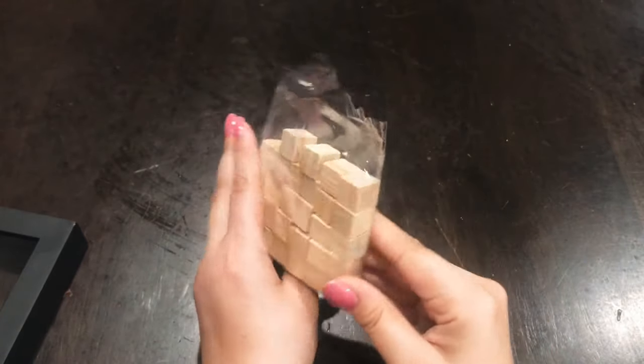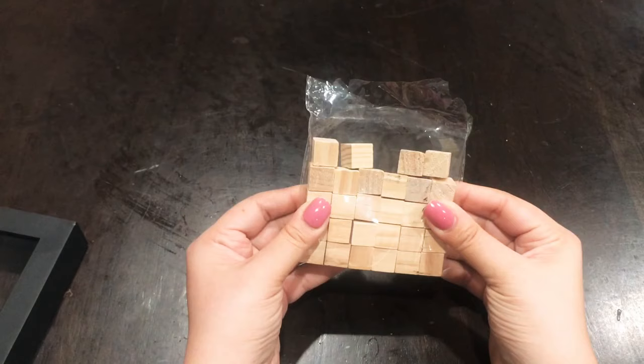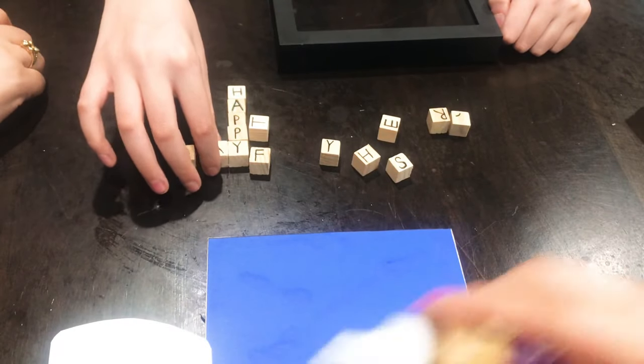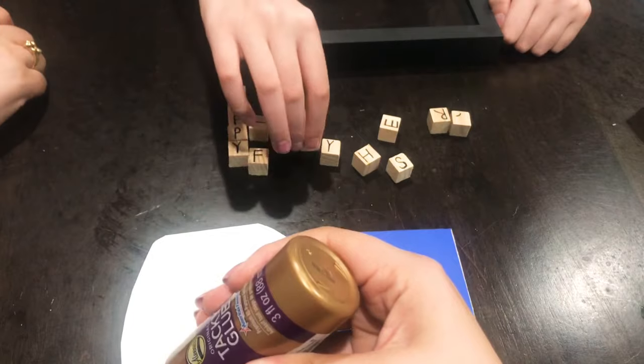Now I'm going to set that aside to dry and take these little cubes from Dollar Tree — I believe it comes 36 pieces in a pack, and yes, that's from Dollar Tree. I believe it's already on the website. I had my son write 'Happy Father's Day' on each cube, the letters of course. What we're going for here is the Scrabble look.